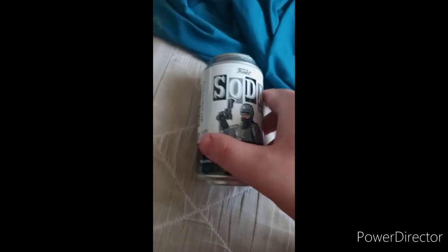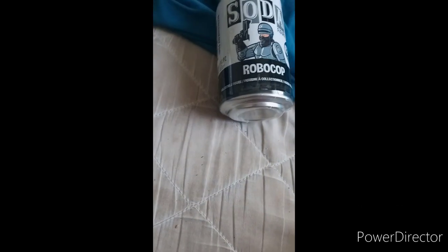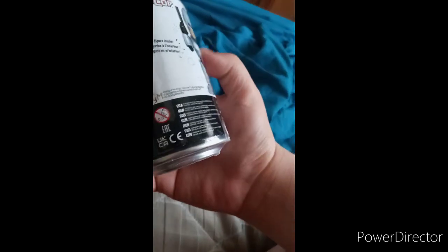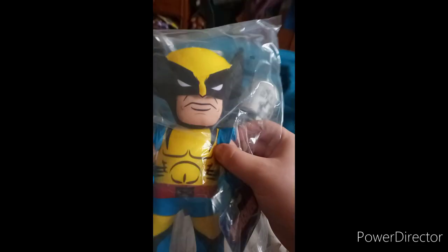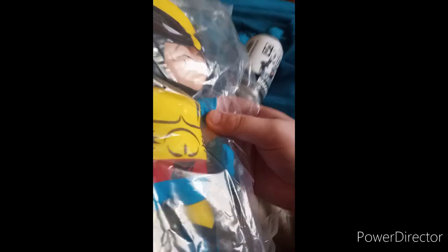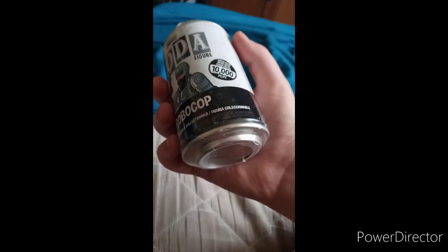Alright guys, I'm back with another unboxing. I just bought these two a few days ago — a Funko Soda RoboCop, and I'll try to get the Asui one from My Hero Academia too, though they didn't have it in store. And I also got a Wolverine Bleacher Creature, which we'll unbox next.